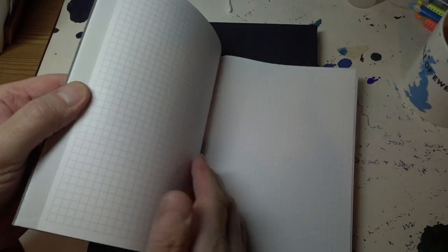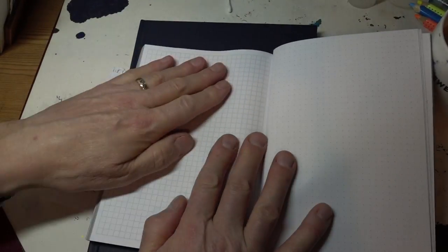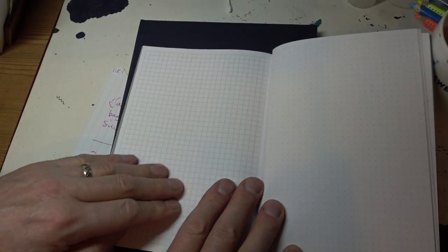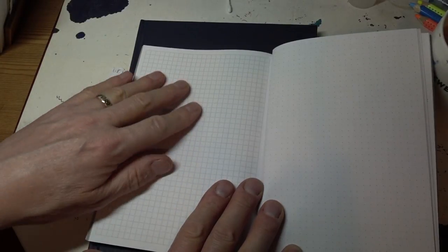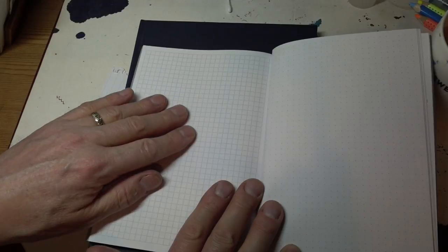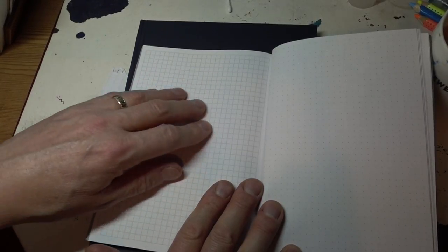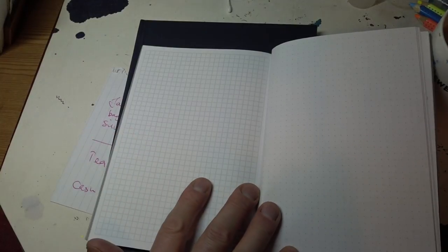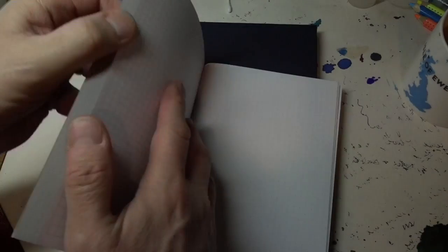And then we're on to blocks — squared-off sheets. The paper has, I would say, a Clairefontaine Rhodia sort of surface. Very, very smooth. Almost feels as though it's been chemically treated like magazine paper to make it extra especially smooth. It feels lovely.